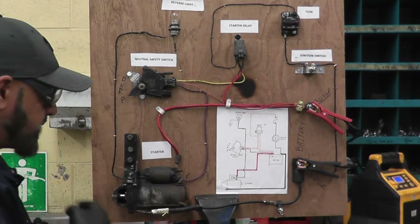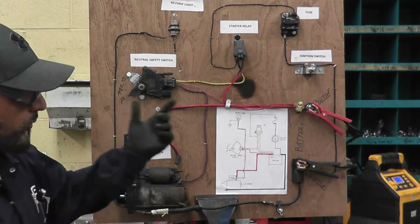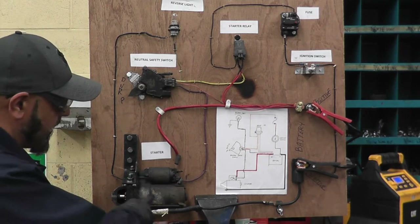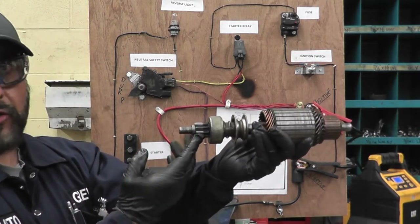So what happens is when you start the car — as long as your car is in park or you're stepping on the clutch — when you push the button, or in your car you turn the key, the starter gets energized. This part right here is called a pinion, or a starter drive.